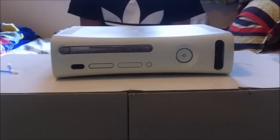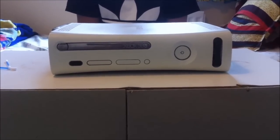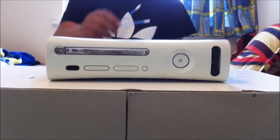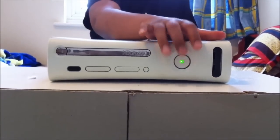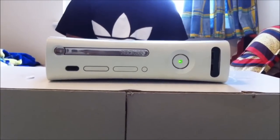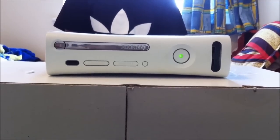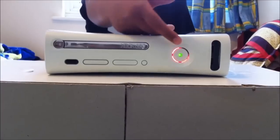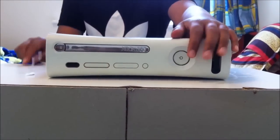Hello guys, welcome to the Lethal Stuff. Today I'm going to be showing you how to fix the red ring of death on the Xbox 360. All you're going to need for this is two cotton earbuds. As you can see, I have the three red rings of death, so let me turn it off.